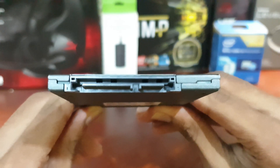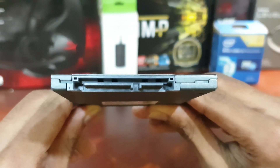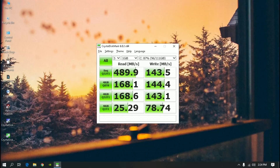Kingston has mentioned that its 120GB variant has up to 500MB/s read and 320MB/s write speeds. To confirm the read and write speeds of this 120GB SSD, I did a benchmark on it using CrystalDiskMark. While I was doing the benchmark, there was only 14GB of space, and this is what the results I got.